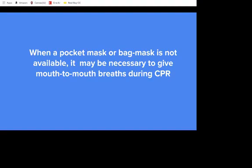When a pocket mask or bag mask is not available, it may be necessary to give mouth-to-mouth breaths during CPR. Mouth-to-mouth breathing is very effective in delivering oxygen into the person's lungs without putting the rescuer at high risk. The rescuer's exhaled air contains approximately 17% oxygen and 4% carbon dioxide, in contrast to the 100% oxygen available with high-flow oxygen ventilation.